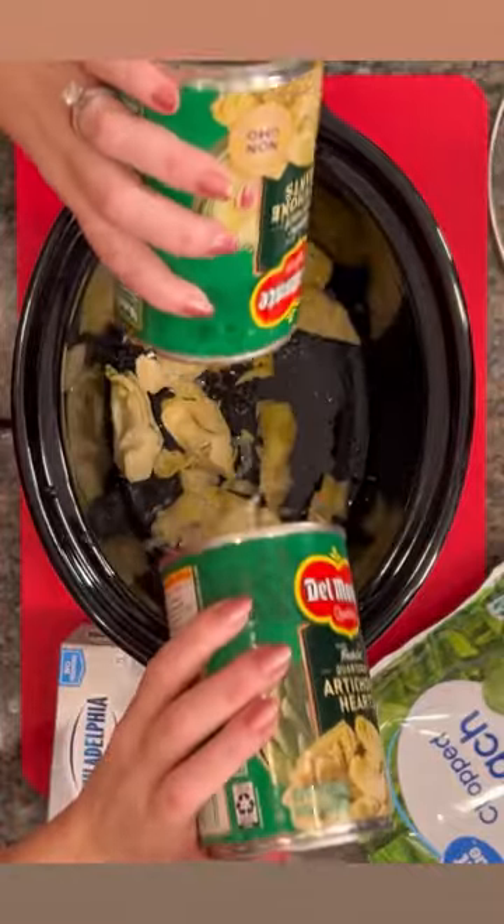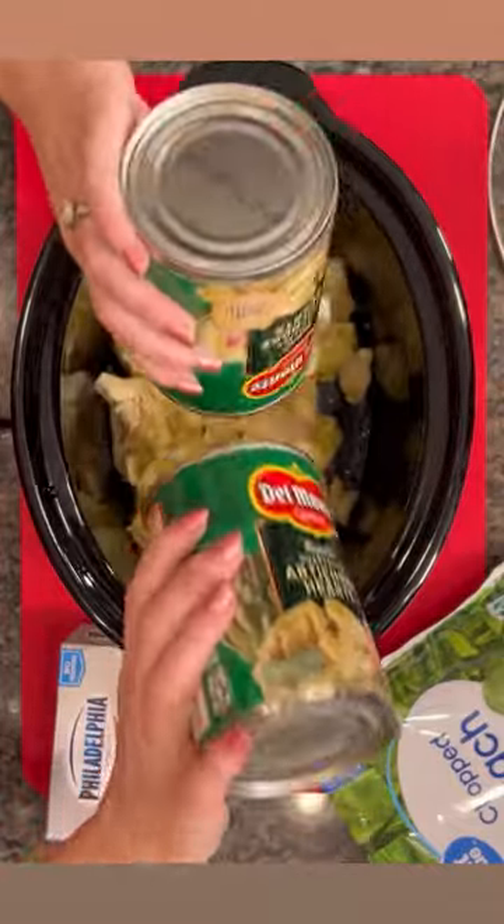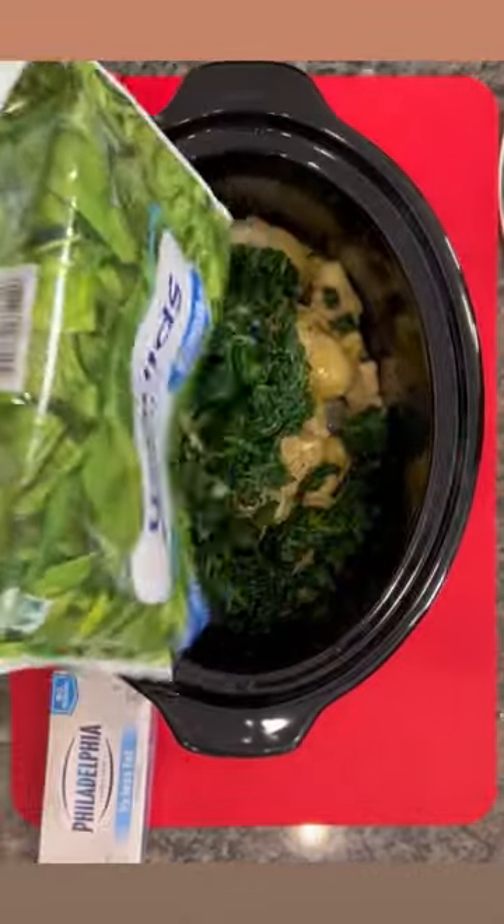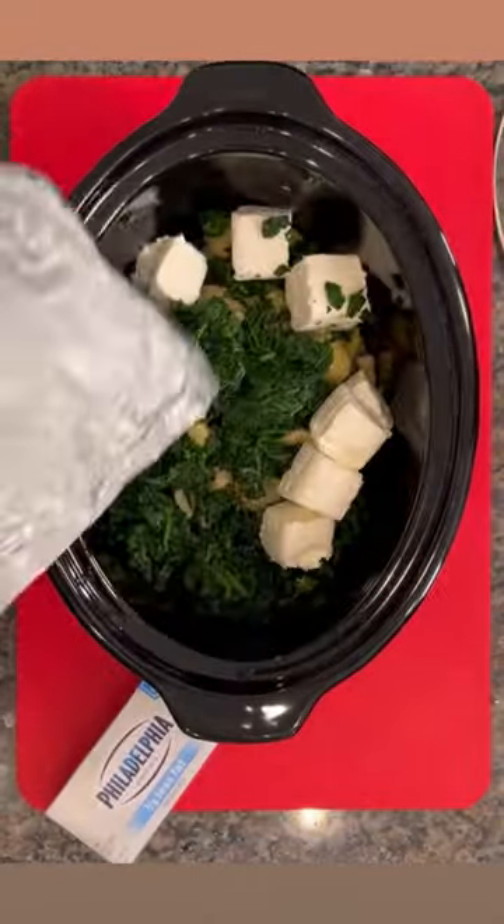This yummy spinach dip is so easy. You're gonna dump two cans of artichokes, drained. Then you're gonna do a bag of frozen spinach, drained, and then you're gonna add a block of cream cheese.